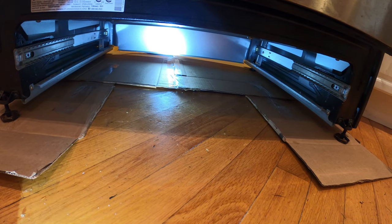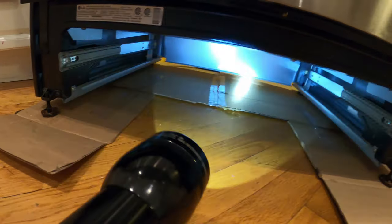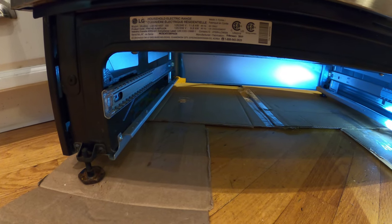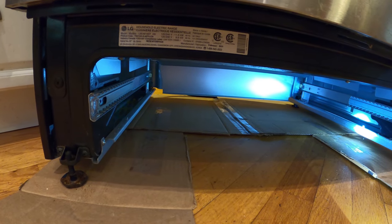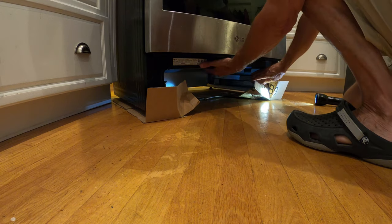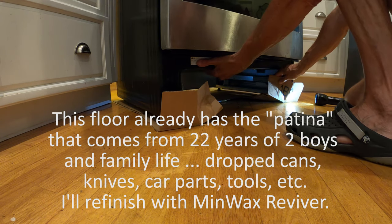I've put down a couple pieces of cardboard and slid them under the front leg and the back legs. It looks like a bit of overkill, but I've wrecked enough hardwood floors pulling appliances out without proper thought that I'm trying not to do that this time. The idea is it should all slide together.